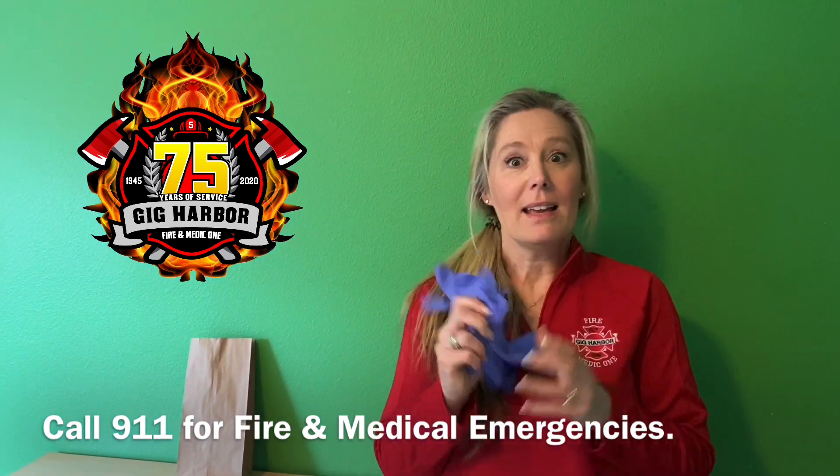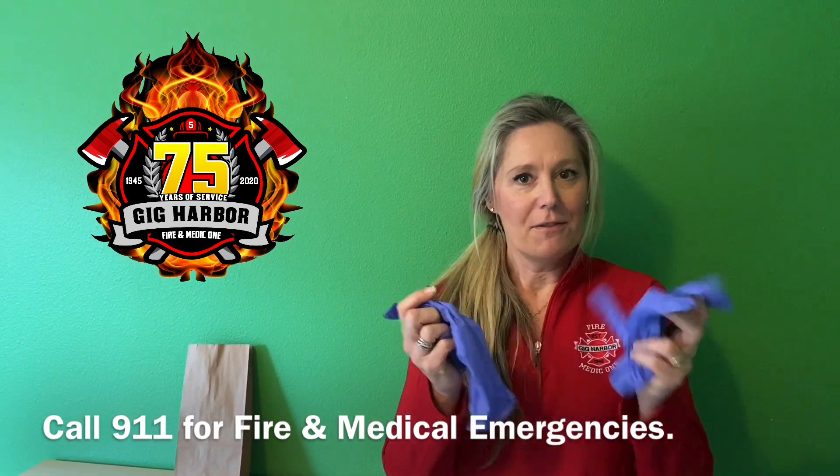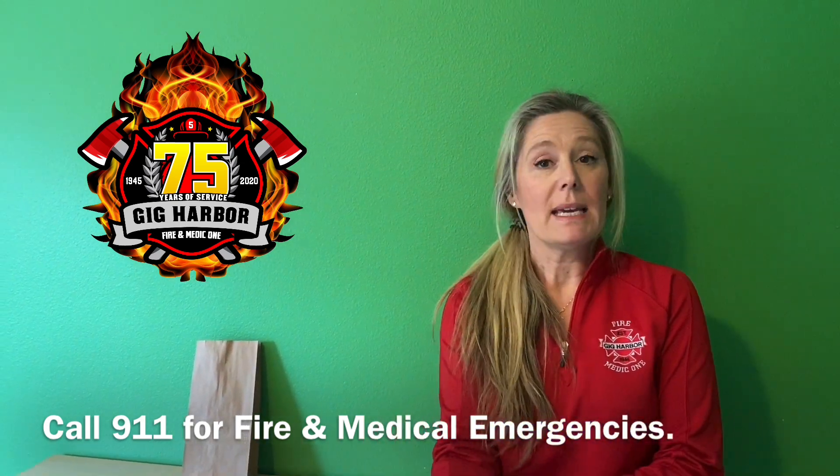So gloves — it's a big one. A lot of folks are wearing them as they head to Costco or to the grocery stores. It does make a nice barrier.